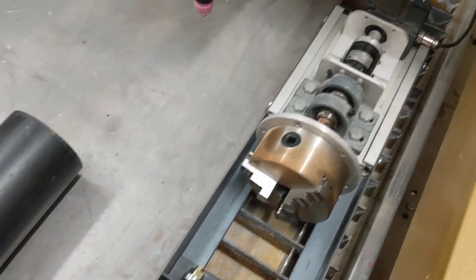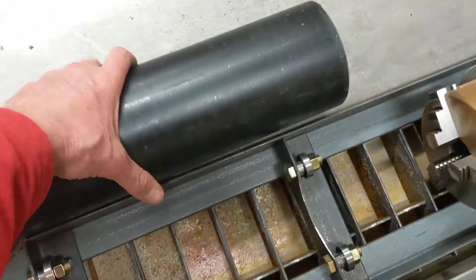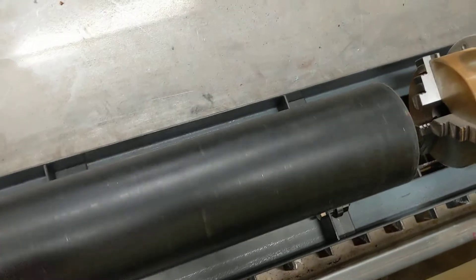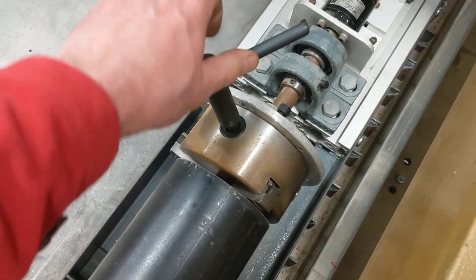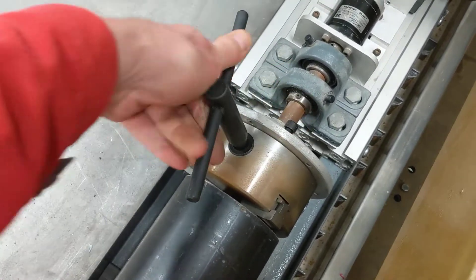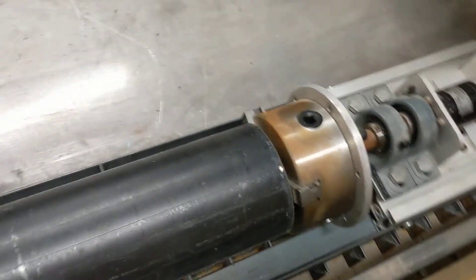So I can just put it on my table wherever I want it. We'll pop it there, just get this bit of pipe — the pipe rolls on the bearings there — slide it into place, just get the chuck, tighten that up. So there we go, chuck is on.